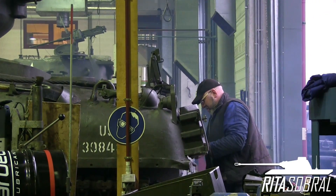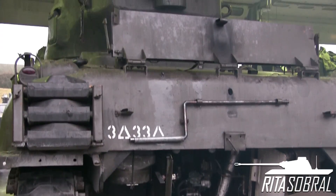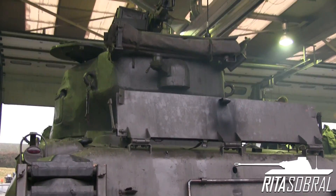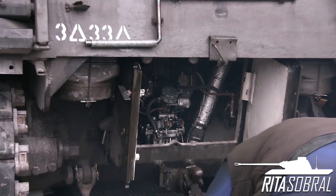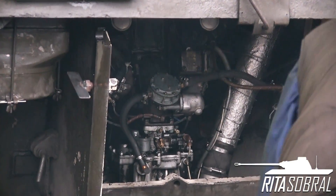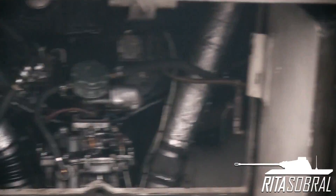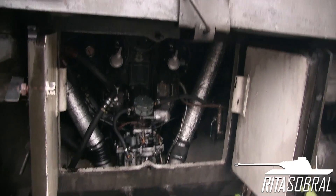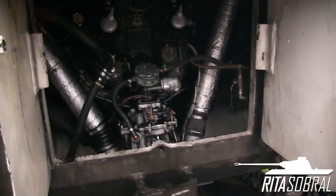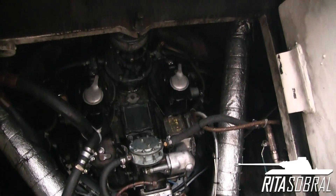I recorded the startup of the 76mm M41 Sherman Wright Continental R975 C4 radial engine so you guys can compare. I need to point out there are a lot of factors, like temperature and so on, but the main one is that every tank smokes up on startup. You can still see a massive difference here. I think this will be a lovely video to share with you guys and I sincerely hope you enjoy — thank you for watching.